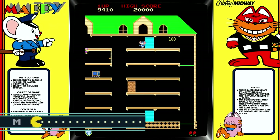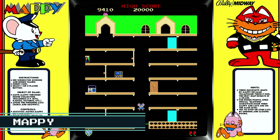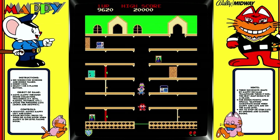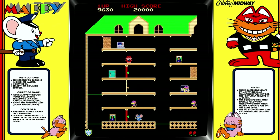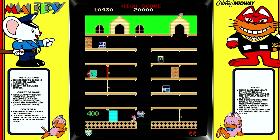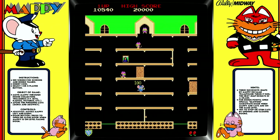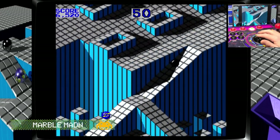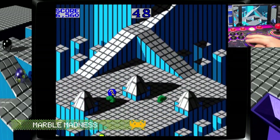We'll check out another classic arcade game, Mappy, which happens to be my daughter's favorite — she kicks my butt every time. And this is a game I was never very good at, but it's a lot of fun and it was really innovative at the time: Marble Madness.